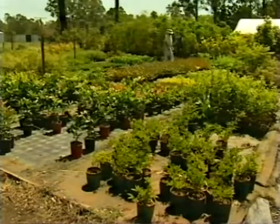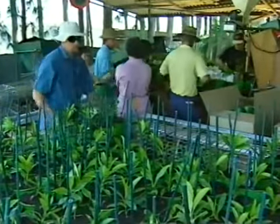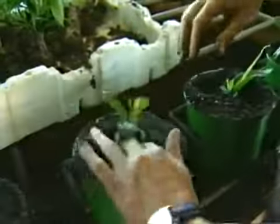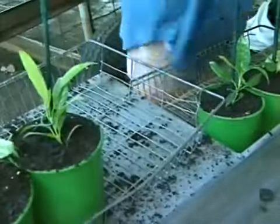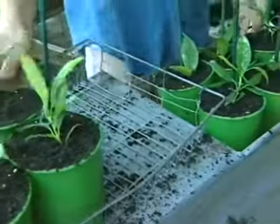Another way to increase the efficiency of picking is to make the plants more uniform. One way to do this is to set up a grading procedure at the propagation or repotting stage. This way, grading can be done without extra handling. Culling of inferior plants, which also helps uniformity, can also be done.